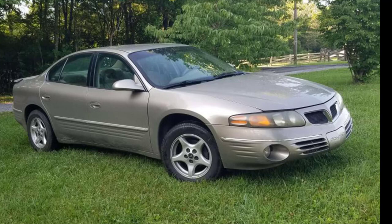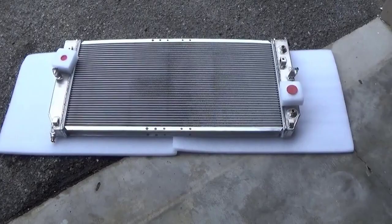The temperature gauge used to run about a half, maybe just a little over a half — I think it was reading 200 degrees. Now that we've put this radiator in, the customer has driven it for about a week. He's telling me now that it's sitting right below the half mark. He drives it regularly and drives it hard sometimes, so this radiator is doing a whole lot better than the original radiator.